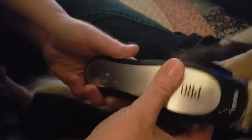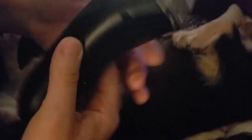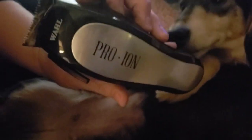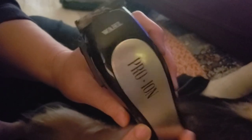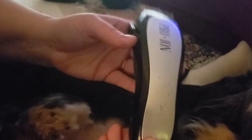This is a cordless battery-chargeable clipper — I'll put a link in the description box. I love this thing. It goes up to about eight hours on one charge; I think the last time I charged it was probably five months ago.